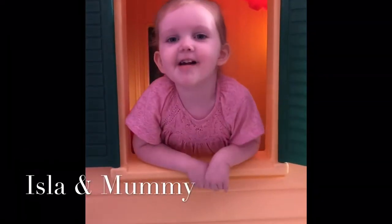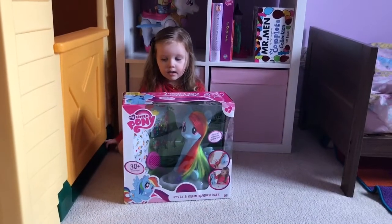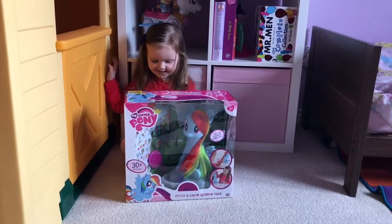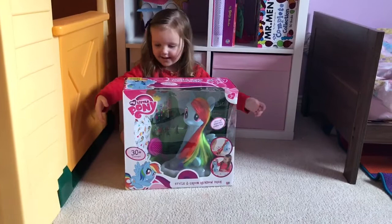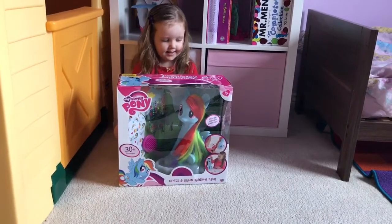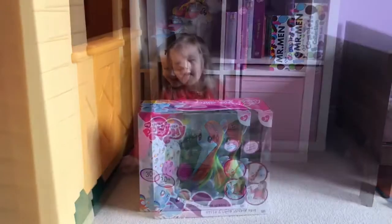Hello everyone, my name is Isla. Hello everyone and welcome back to our channel. Today we are going to do an unboxing of Isla's new toy that she got for Christmas. You want to say hello Isla? Hello, hello.